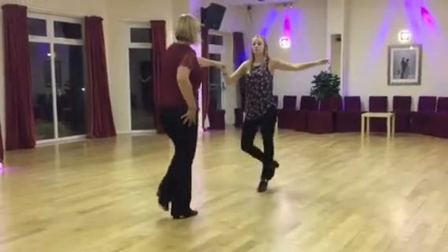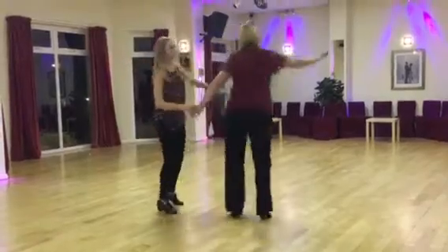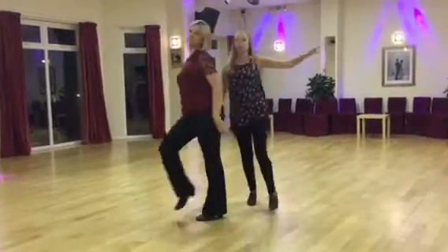1-2-3 and a 1-2-3 and back again. 1-2-3. 1-2-3 behind the back. Forward and forward, side and side and a back. Forward and forward, side and side.